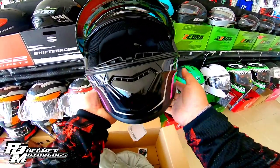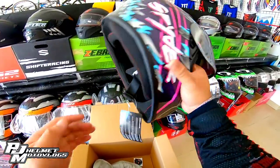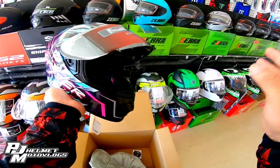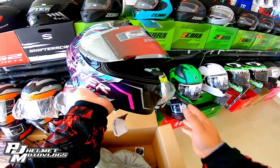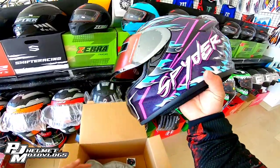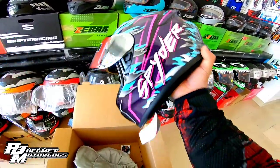Pero single visor siya. Ang price nito is around 3,000 pesos lang, mga bossing. Doon lang siya nag-re-range. Napaka-mura ng helmet na to — bagay for a budget-friendly na helmet.